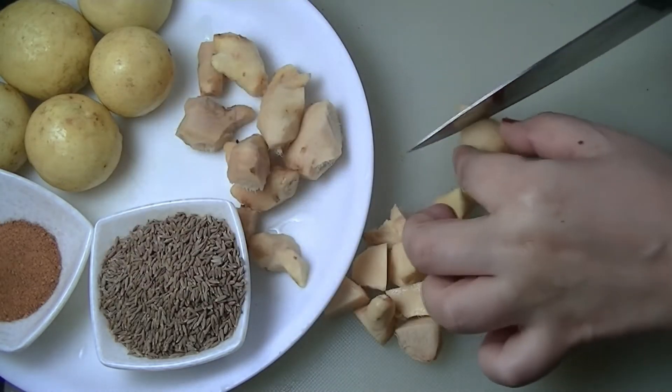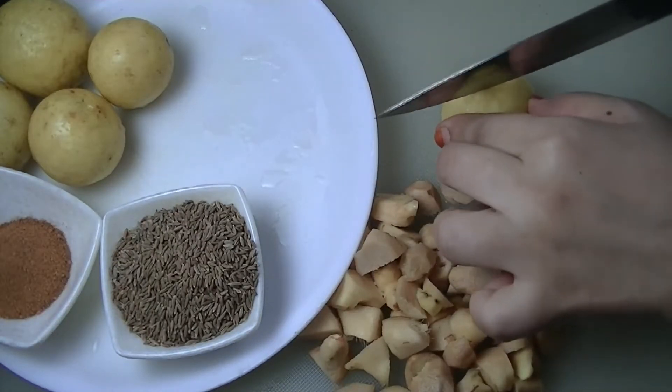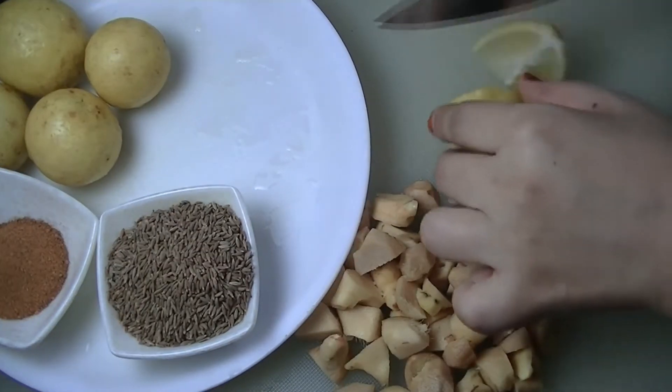You can chop it into medium pieces, then cut it into small pieces as well.